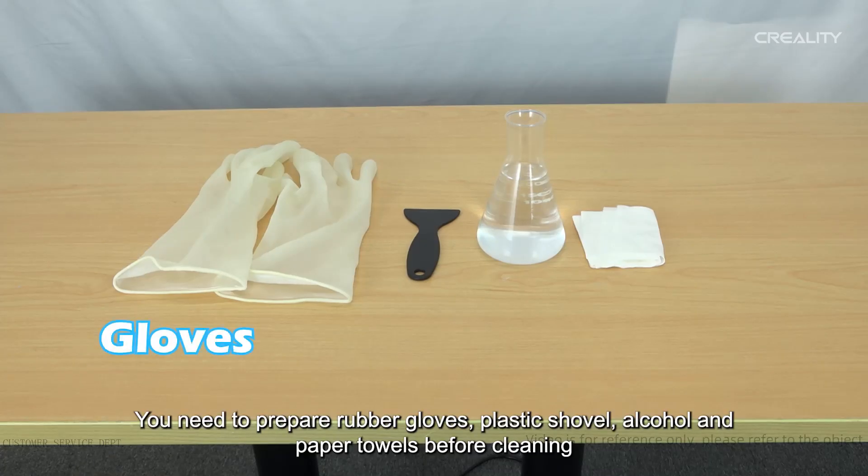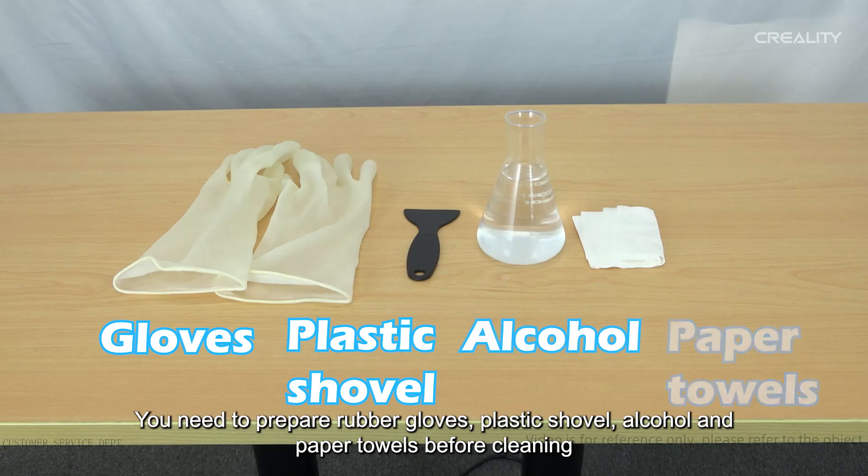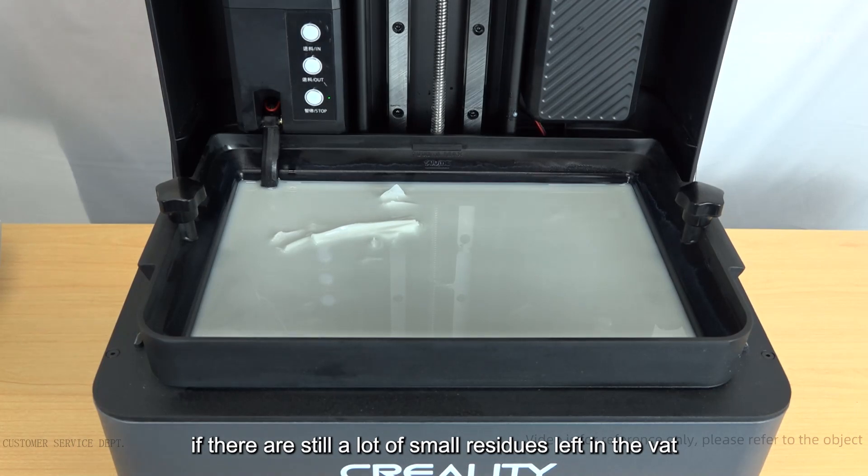Following is a complete step-by-step guide to cleaning the HALOT MAGE PRO resin vat. You need to prepare rubber gloves, a plastic shovel, alcohol, and paper towels before cleaning.